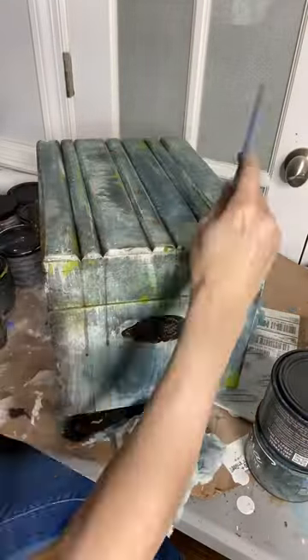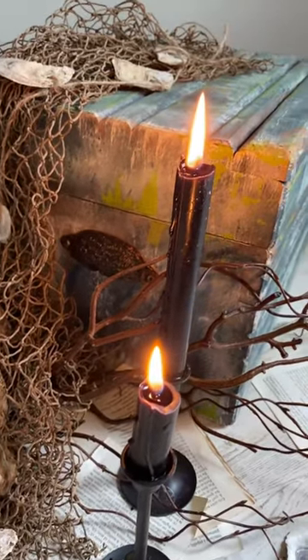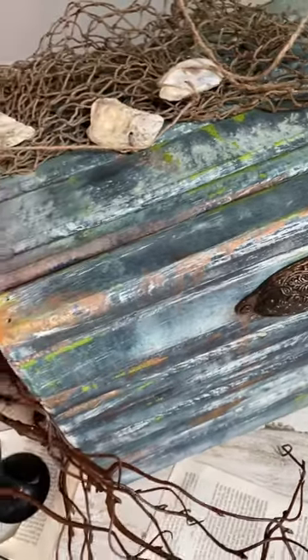Top it off with a little gemstone mousse and we are done. This tiny box went from boring and brown to super fabulous treasure chest. I love it. Check out those little hints of pistachio — that's that beautiful green.